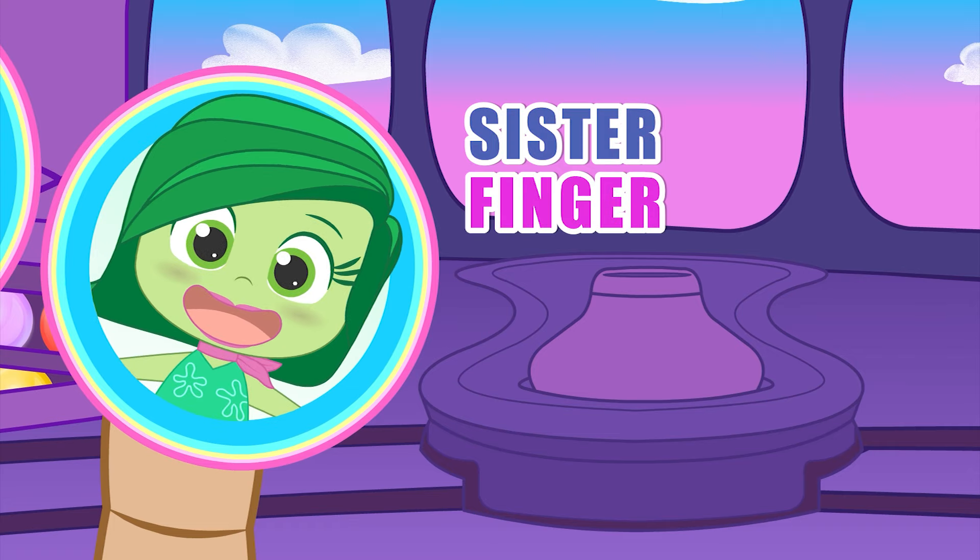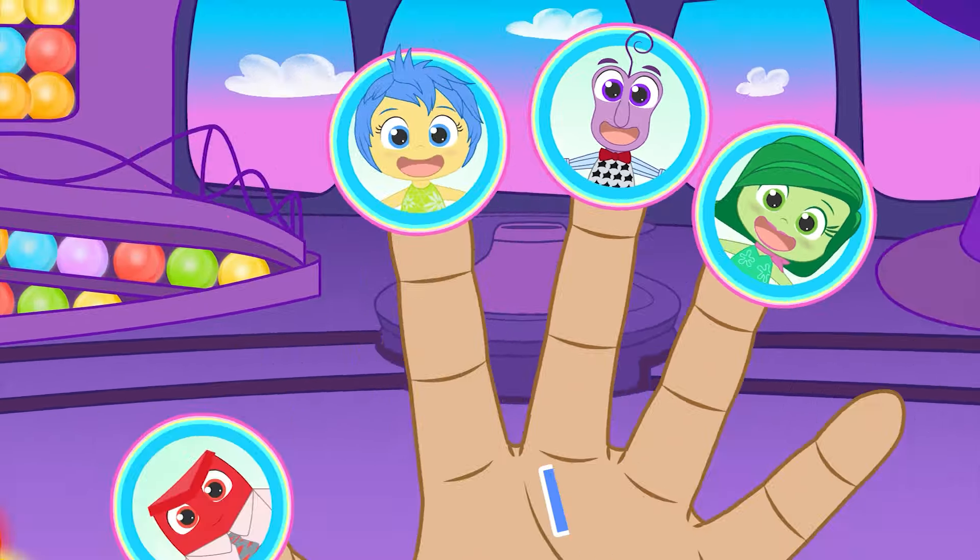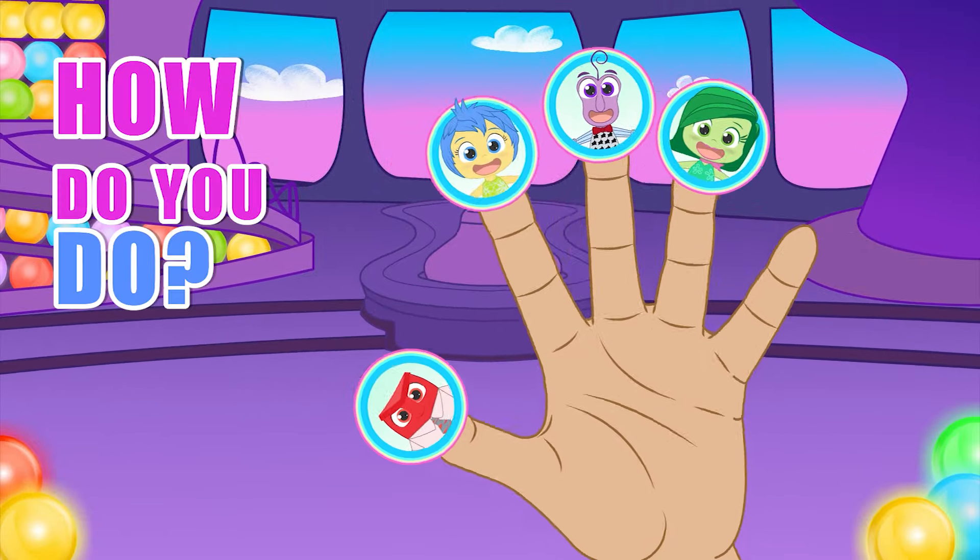Sister finger, sister finger, where are you? Here I am, here I am, how do you do?